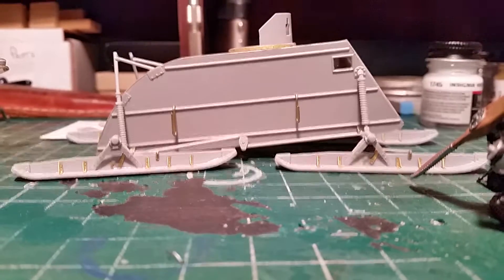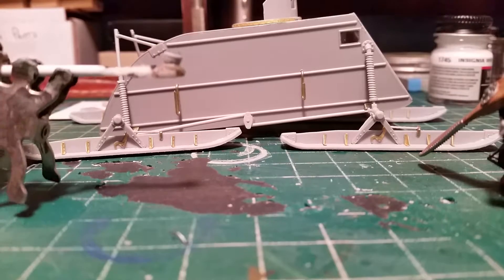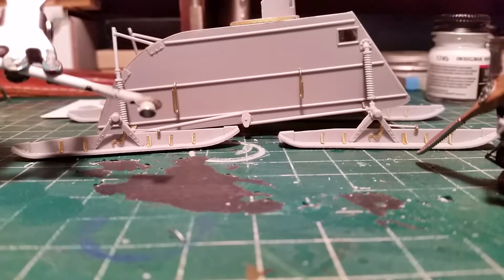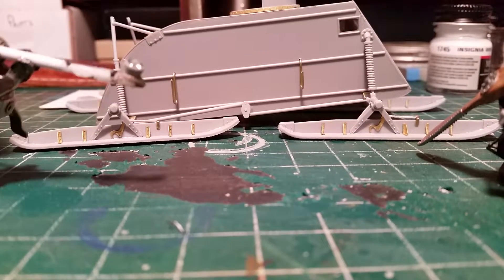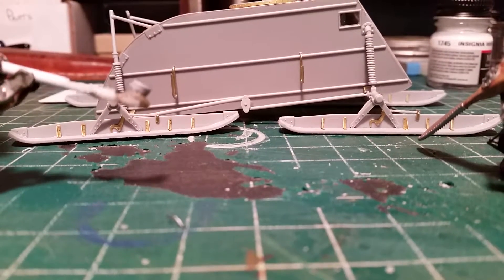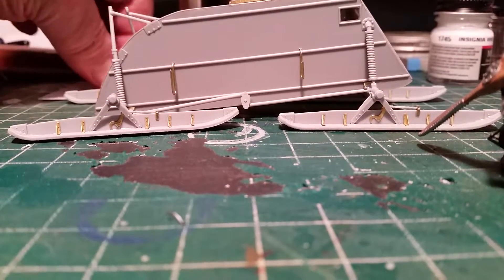Got my spotlight done here. I used that clear epoxy — painted the inside chrome silver and then put a dab of epoxy in there with the tip of a toothpick, let it set up overnight, and we got an instant headlight. So the machine gun's made too.